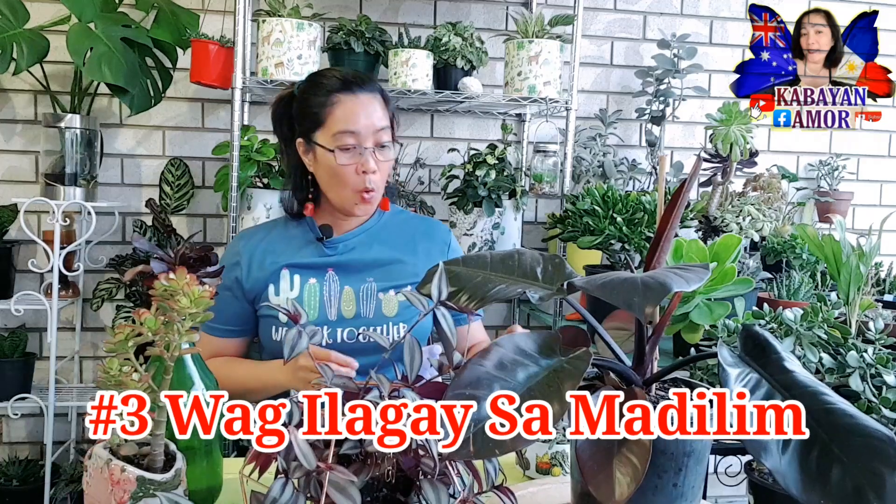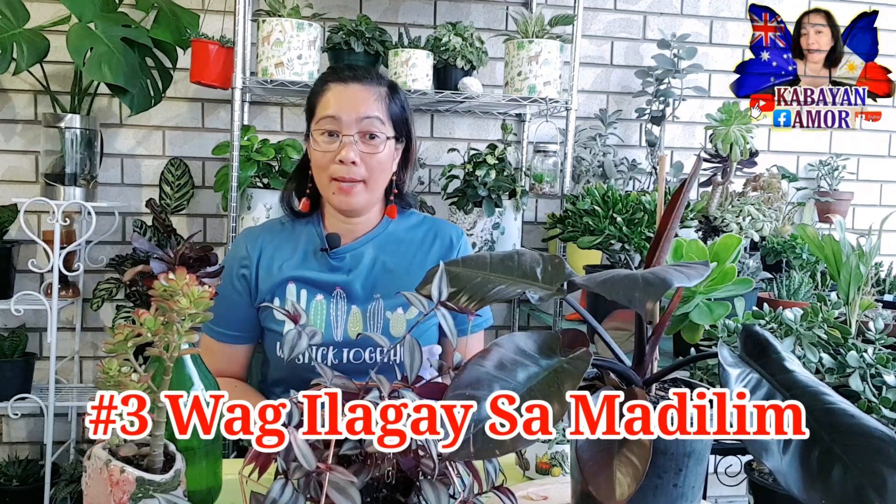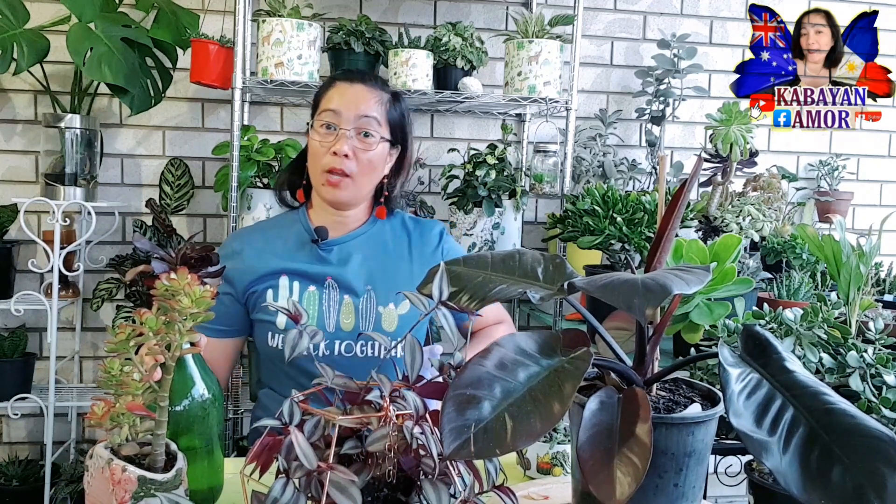So number three mga kabayan — wag na wag nyong ilalagay yung mga halaman nyo sa very dark spot, lalo na kapag doon sa loob ng bahay. Ang mga halaman, takot yan sila sa dilim. So isipin natin yung isang bata — ilalagay natin siya sa kwarto, tapos papatayin natin yung ilaw. Siyempre iiyak yan, sisigaw. At pagsi-switch on mo ulit ang ilaw, mapapansin mo yung iyong anak ay parang nanginginig, natatakot, at namumutla. So ganyan din po ang mangyayari sa inyong halaman na ilalagay nyo sa dark spot.